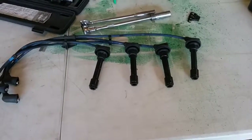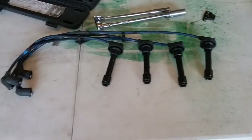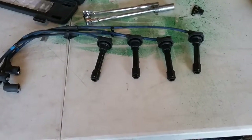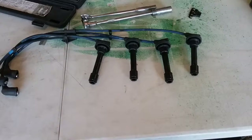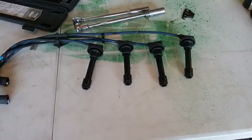Welcome to Steve's Auto Care. Today we're going to look at some plug wires. Here we have plug wires that came off a Honda. The complaint was rough running. We did a tune-up, cap and rotor, and sent it on its way.